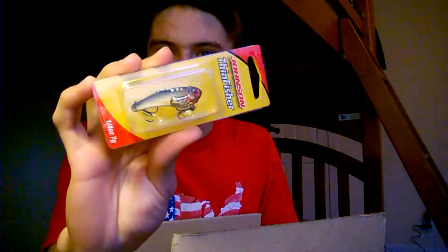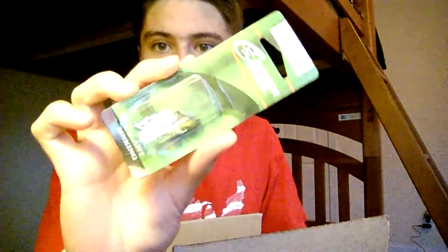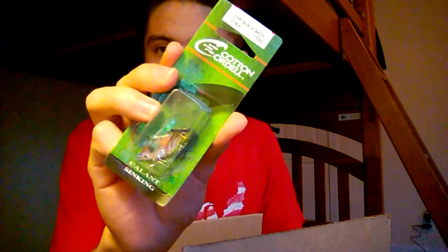Next bait out of the box is a blade bait — this is a Johnson Thin Fisher blade bait in a gold color, quarter ounce. This is a great wintertime lure that catches fish with a yo-yo retrieve, really good for rocky points and yo-yoing off the bottom. Bait number three is a Cotton Cordell Gay Blade — another blade bait, quarter ounce in chrome black-back color. Another really good cold water technique yo-yoing it.